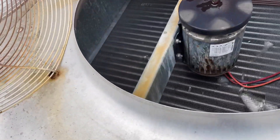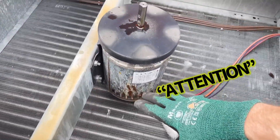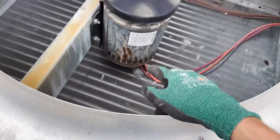Now we can go ahead and spray a little lubricant on these bolts here. I'm going to put a piece of wood up underneath here so in case worst case scenario the motor would somehow slip out of my hands or fall, it won't hit that coil — because there is refrigerant in there at this time.